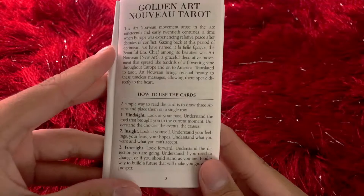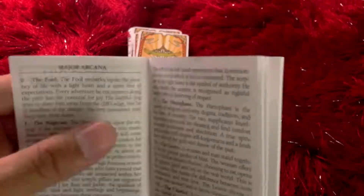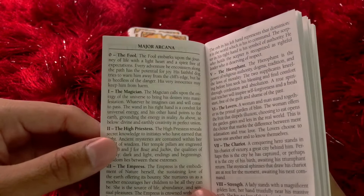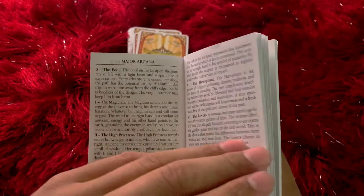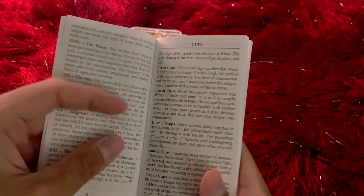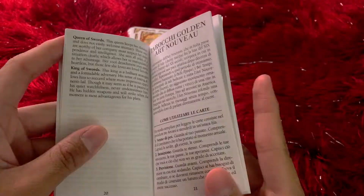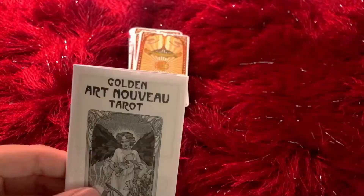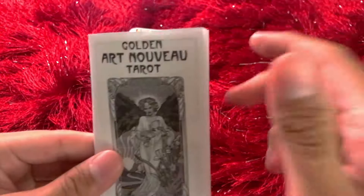Let's look at this manual. How to use the cards — hindsight: look at your past. Insight: look at yourself. Foresight: look forward. Instead of interpretations of the cards, it has explanations of the scene, which is helpful in terms of creating your own meanings for the cards. Having every detail pointed out and being able to interpret it leads to a stronger interpretation. For example, I think Two of Swords is very defensive energy, but I know that's not the traditional meaning. You have the Major Arcana, and you get into the Minor Arcana. I don't believe this comes with any spreads, so you're going to have to use or find your own.